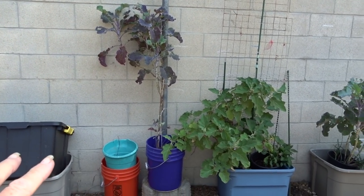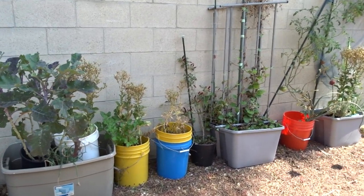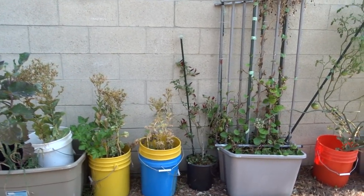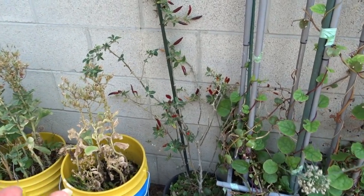Purple tree collard — let's see if we can walk through quick. Not much new here because I really haven't done anything. All the stuff that's growing is growing from last year. Look at the black cobra peppers — they're still growing from last year.